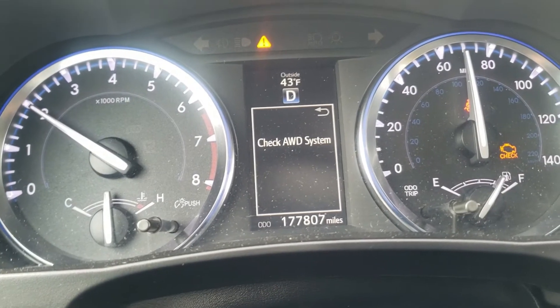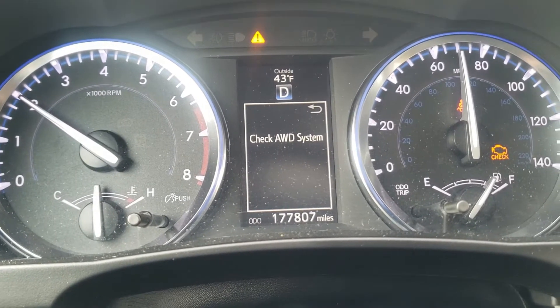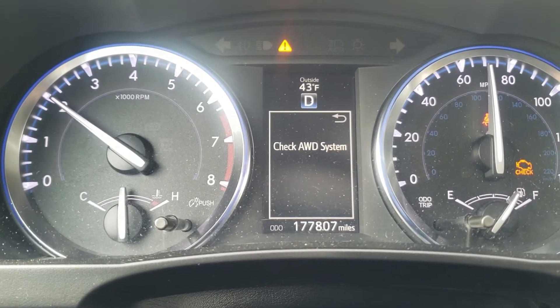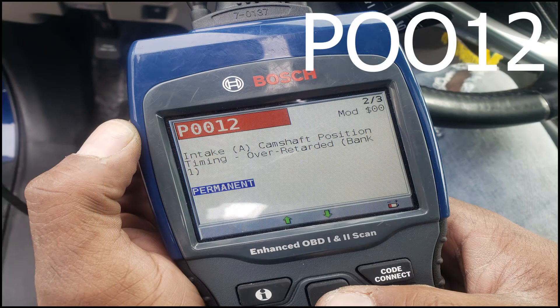If you're driving a Toyota motor vehicle and see a check engine light, this could be a serious problem. The system monitor may also indicate that you need to check your all-wheel drive system. If you do not have a scan tool, you can take your car to an auto store such as AutoZone or O'Reilly and they will check it free for you and tell you what the problem is.